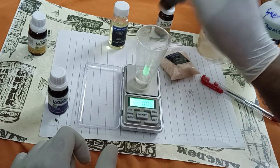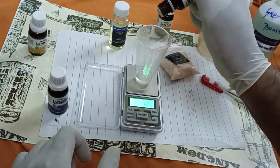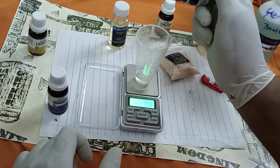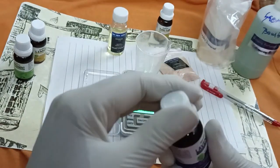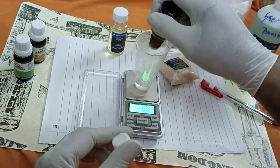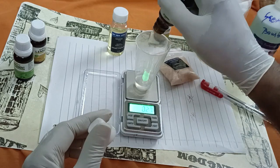Weight shows 1.49 — close enough. Next one is the lavender, this is the star and we will take 1.5 grams as well. Tare the weight and switch on again. Now, lavender 1.5 grams. This is lavender 1.5 oil.